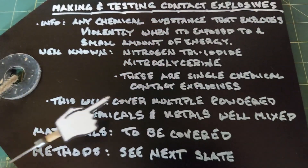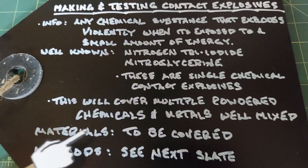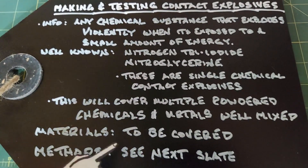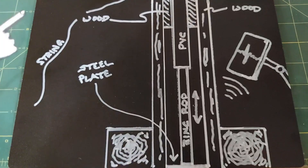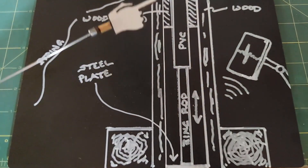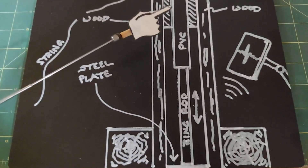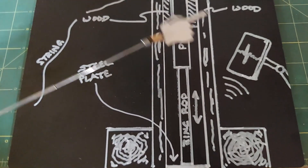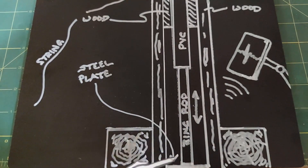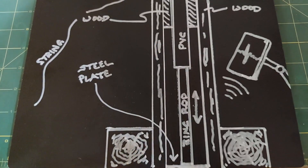In this video I'm going to cover multiple powdered chemicals and metals when they are well mixed. The materials I'm going to use will be covered here very shortly and the method is in the next slide. Here's my method — if you've seen my nitroglycerin video you've seen this already — but essentially I took a PVC pipe and using wood as spacers I connected it to longer pieces of wood that would support the PVC pipe and give room down here for a steel plate.